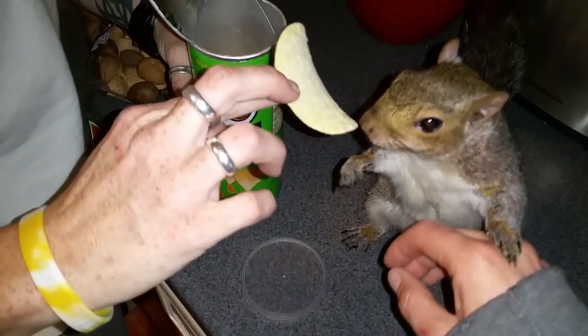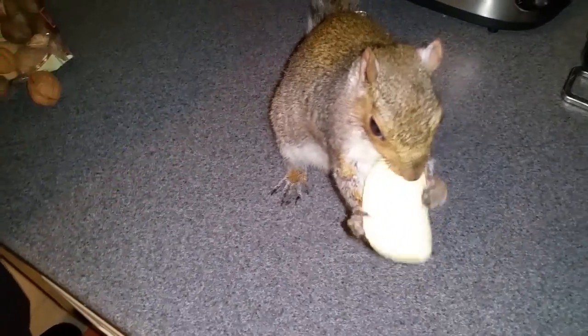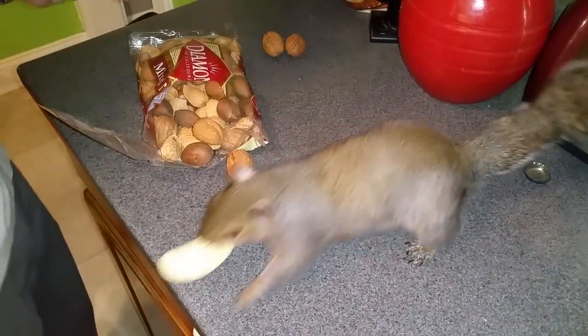Here! Sour cream! You gonna hide it in your nuts?